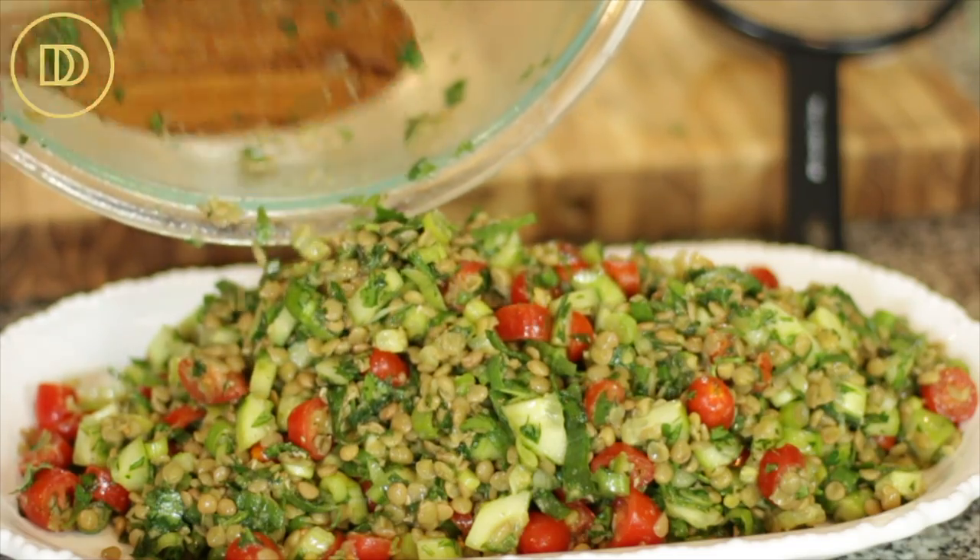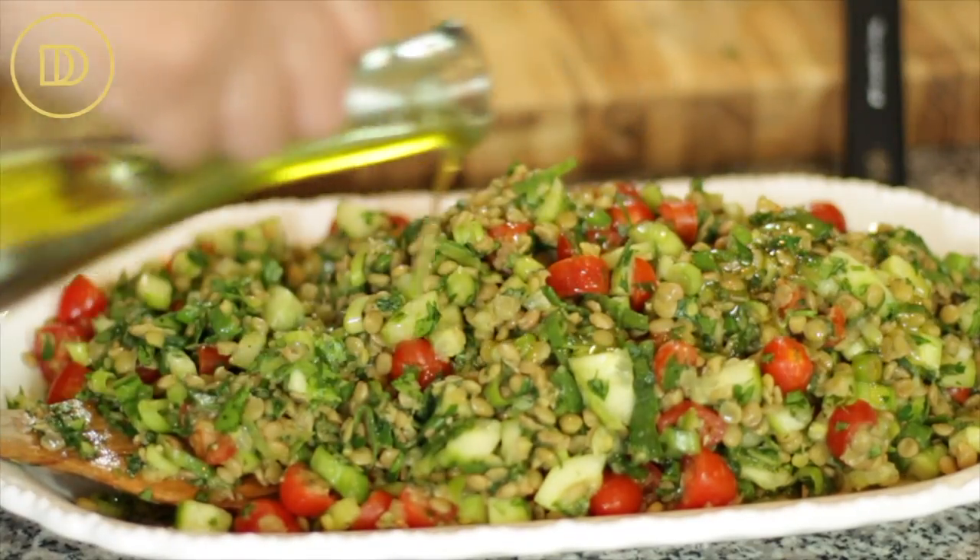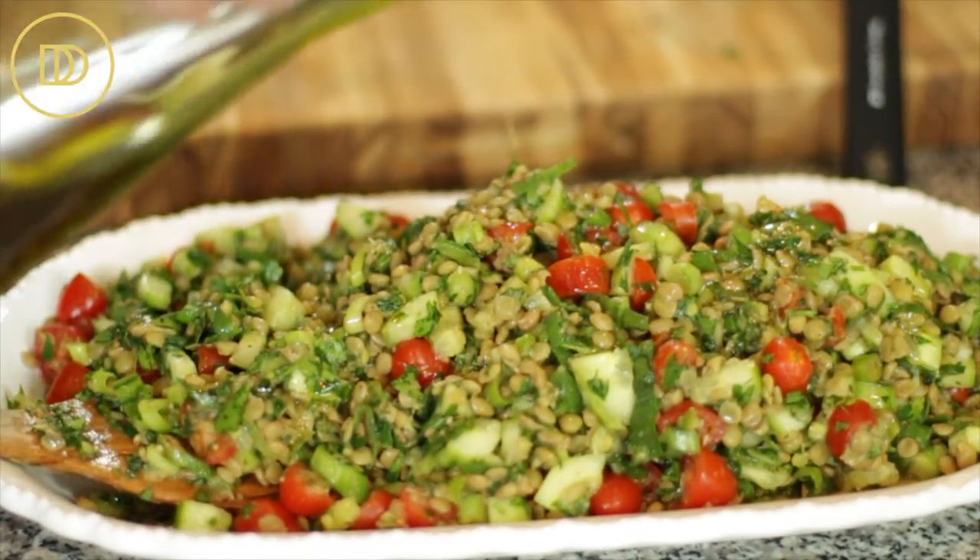I'm going to transfer it onto my serving bowl and drizzle it with just a little bit of olive oil. It is beautiful as is. Just like this, it's ready to be served. You can certainly serve some feta cheese on the side with some lemon wedges and some toasted bread. It makes a filling and hearty meal.